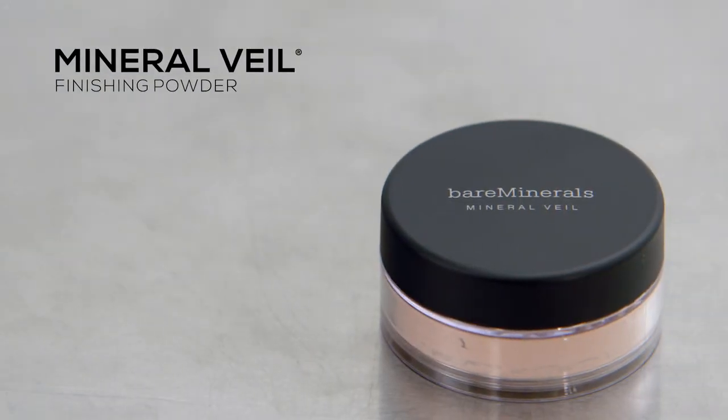Hi, I'm Janelle with Bare Minerals, and today I'm here with my friend Jaclyn, who's going to be my model for one of my staple products, Mineral Veil. Mineral Veil is a product that you can use over any complexion product.